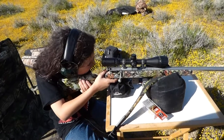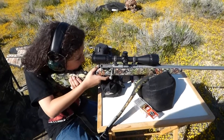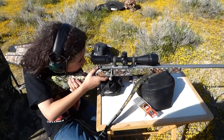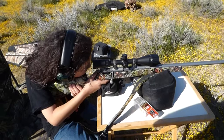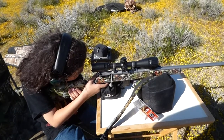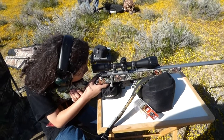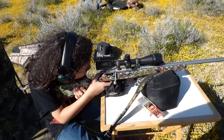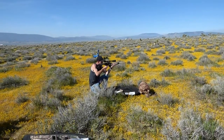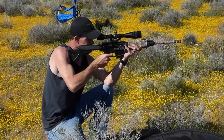I can get him some glasses so he has glasses. This one has more kick to it. No, don't shoot it. You wanna shoot it? I got to choke. Throws the bullet shell out.